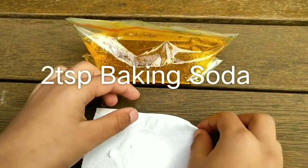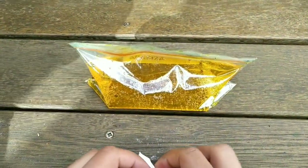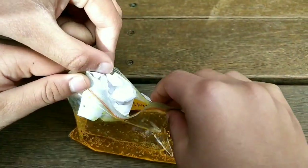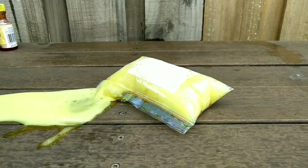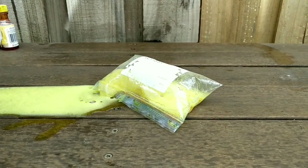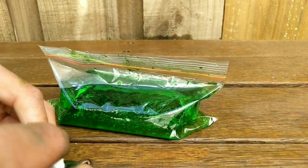Now two teaspoons. Make sure you seal it nice and tight. Wow, that was quick! Let's put three teaspoons in. The way you seal makes a difference in the pop.